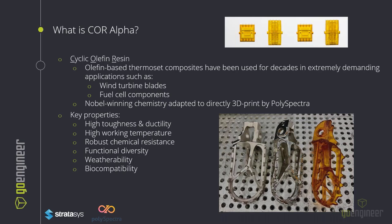Some notable properties: high toughness and high ductility, a high working temperature, excellent chemical resistance, it's functionally diverse, has high weatherability — meaning it will survive in an outdoor environment, underwater, under sun — and it is biocompatible.